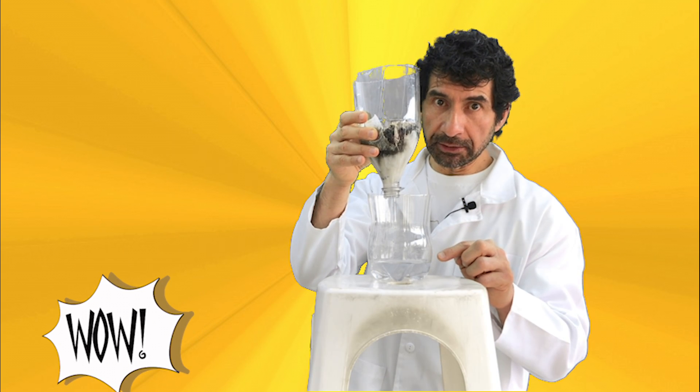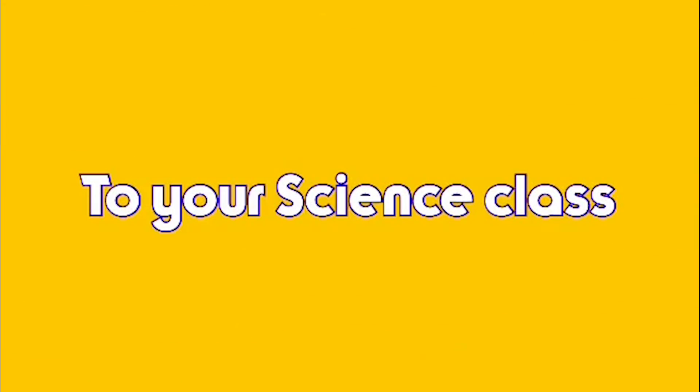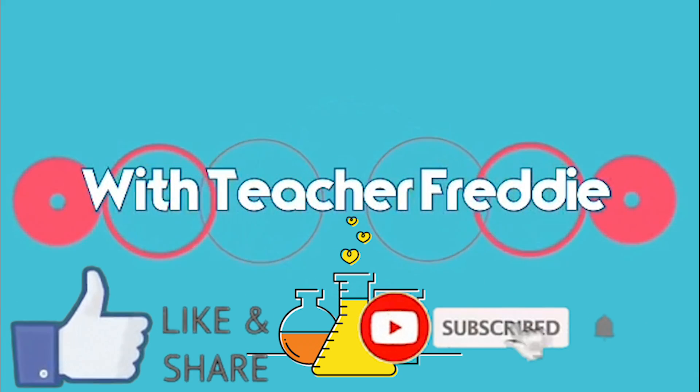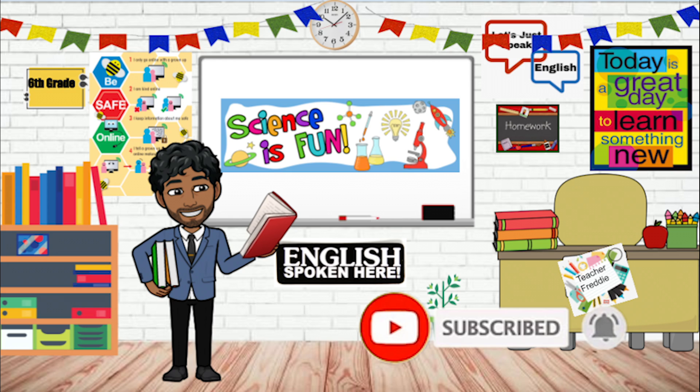Can you do it? For more information, visit www.filtration.com.